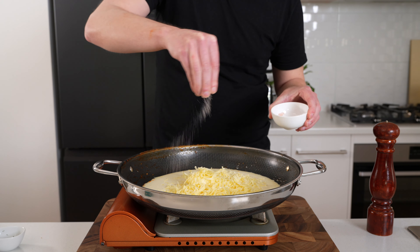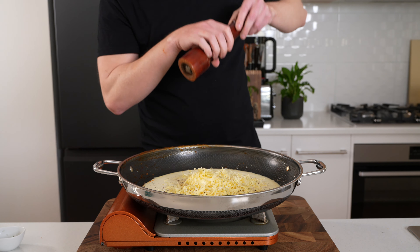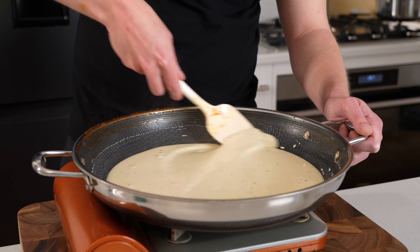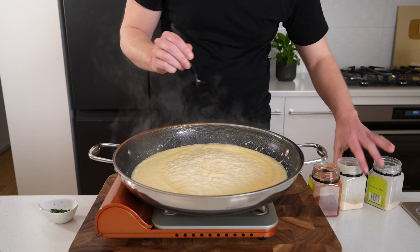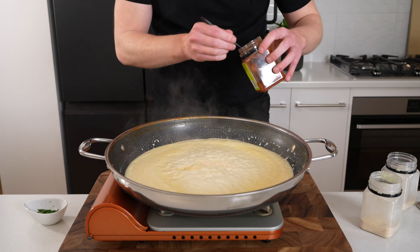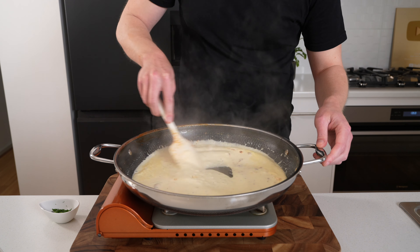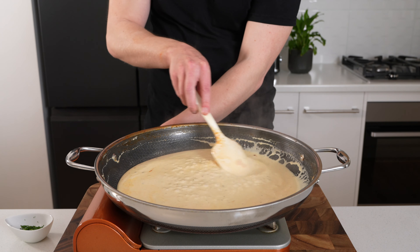Add 100 grams of low-fat cream cheese and the grated cheddar, gruyère, or gouda from earlier, then season to taste with salt and cracked black pepper. Mix everything together, focusing on breaking up that cream cheese and allowing both cheeses to melt thoroughly through the sauce. Once it comes to a simmer, reduce the heat to medium. You can also optionally add one teaspoon each of onion powder, garlic powder, and smoked paprika. Cook for two to three minutes until the sauce has thickened.